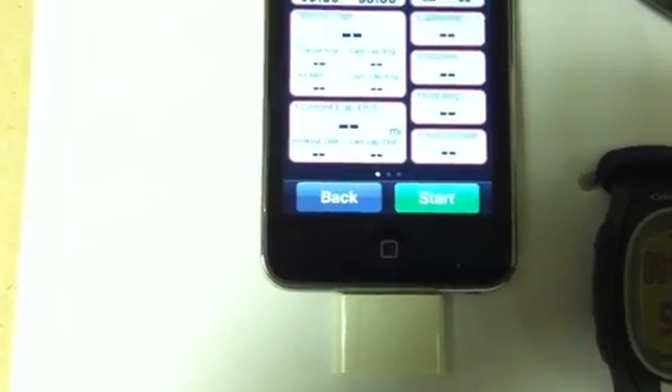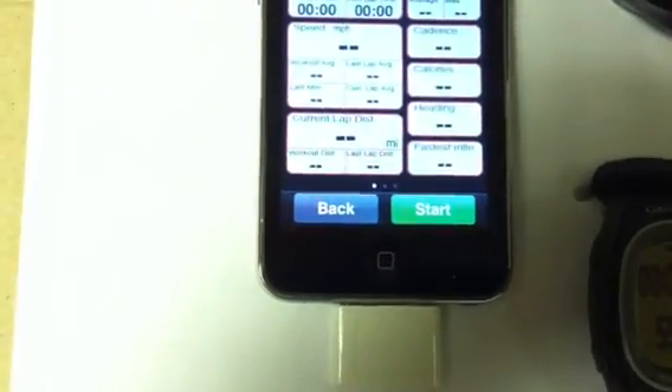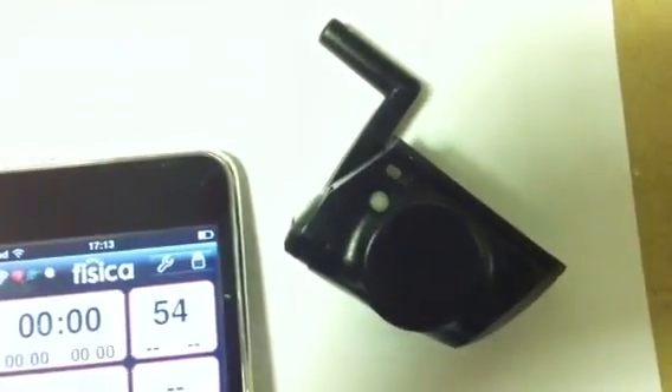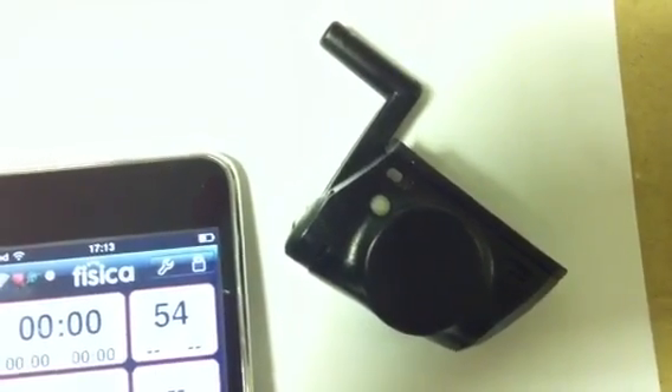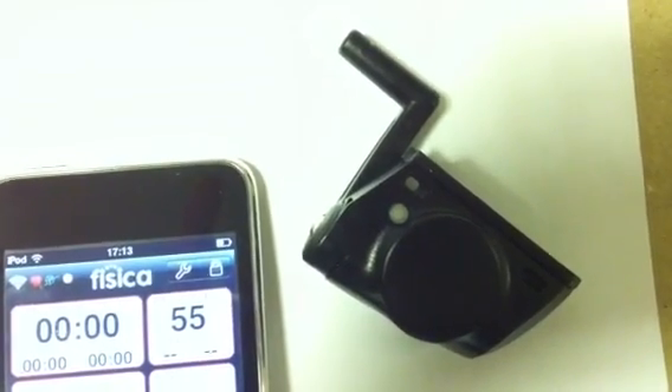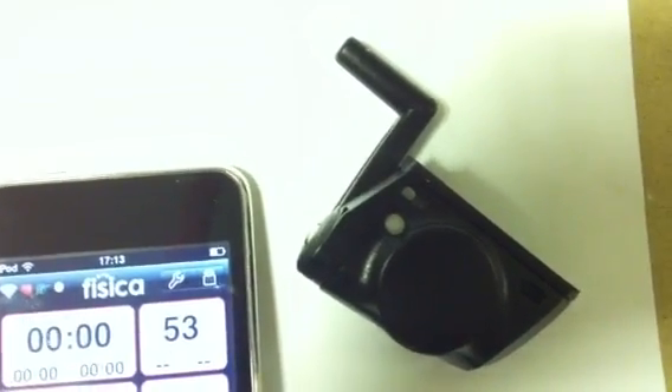The Ant Plus device will generally be a heart rate belt, a speed and cadence sensor like this one here — a Garmin GSC 10 — or even a power meter, or an independent speed and an independent cadence meter.